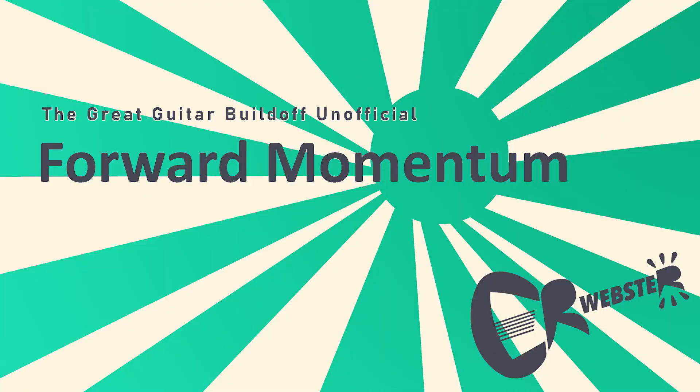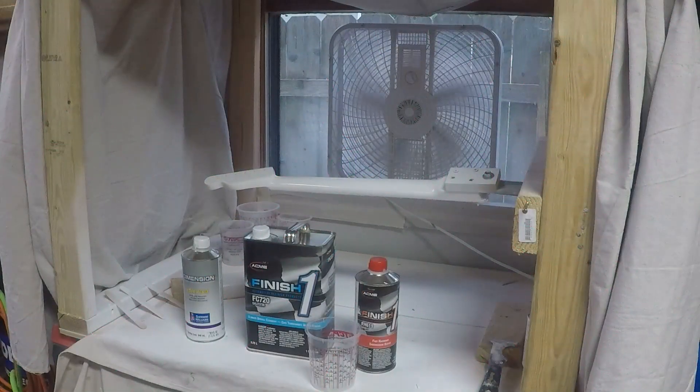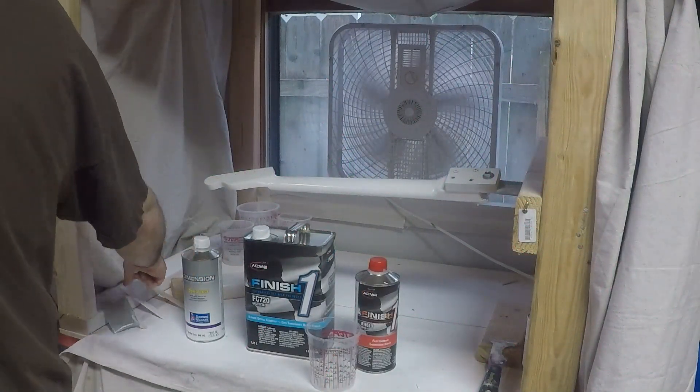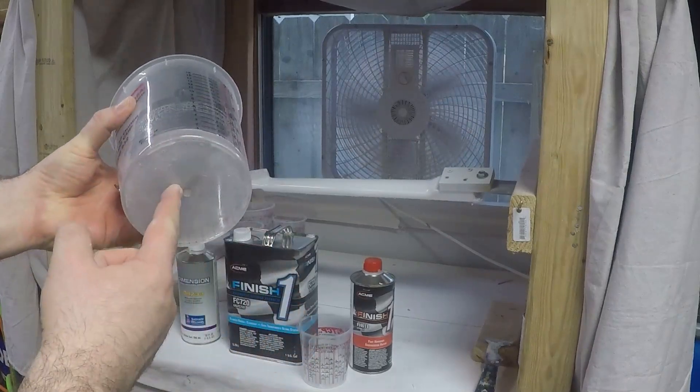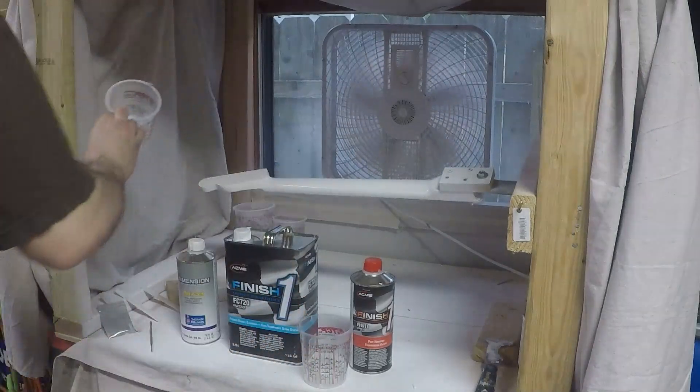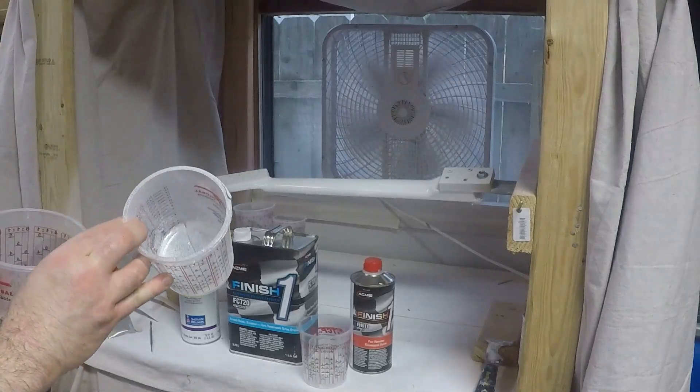Today I'm using the Finish 1 Automotive Grade Clear that I picked up from Sherwin-Williams. I have Fast Hardener, Moderate Reducer, and Hollow Pearl. The box calls for using it in a 4 to 1 ratio, however I've found that it does not lead to a good hard finish.